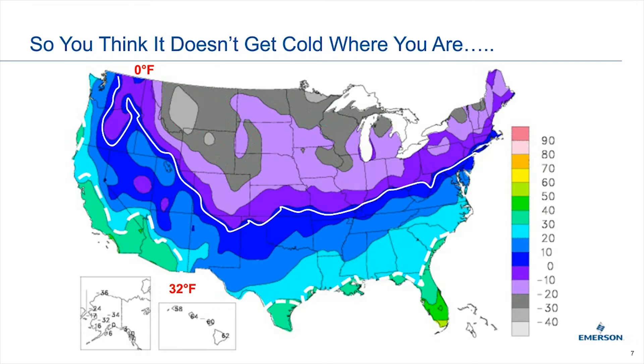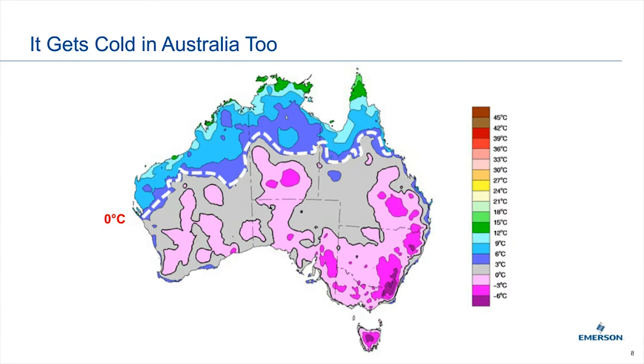As a call-out, we always think about the US being cold, but countries like China and Australia also get cold. Australia, which we think is a dry desert country, actually gets cold as well — it's pretty close to the South Pole. Areas below the dotted white line — the gray and pink areas — also get freezing or below. So areas that you might not normally think of as cold could indeed have such an environment.